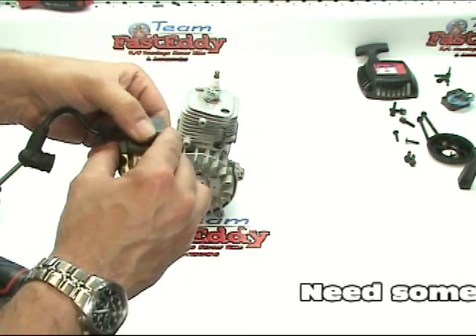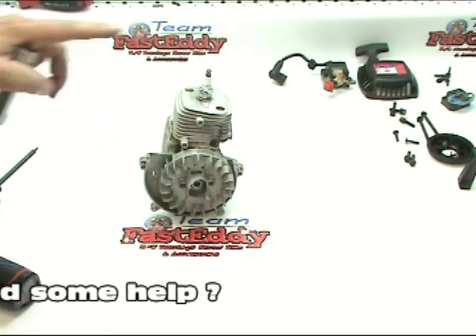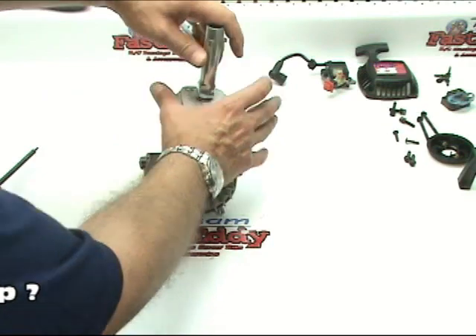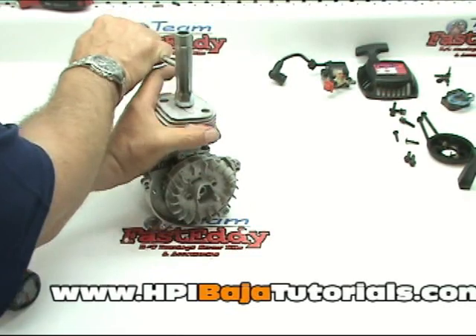We're going to go ahead and inspect the coil and make sure that there's no damage to it. From here we're going to go ahead and remove the spark plug — pretty straightforward on removing them.